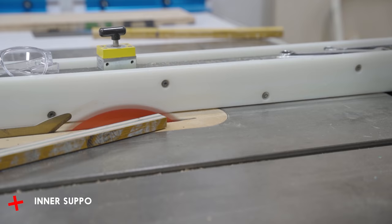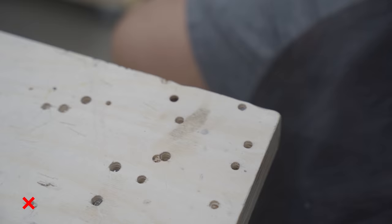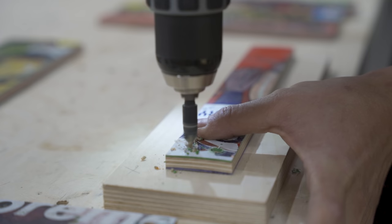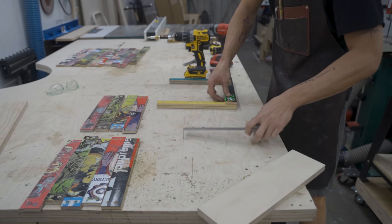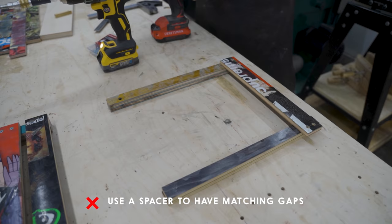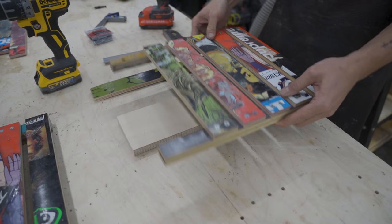Once I had all the inner support pieces ready to go I could start assembling the crate by starting off with the side walls first. Since I'm going to be using screws to attach these strips to the inner support pieces, I'm marking all the holes where I'm going to be countersinking so that all the holes are lined up and it looks real nice — by countersinking, all the screw heads will be flush with the strips and nothing will stick out. To attach these strips to the inner support pieces I'm checking to make sure it's square first, drive in the first screw, check square again, then drive in the second screw. Once you have the first strip attached you can space out the rest of the strips by using a half-inch spacer. Once you attach all the strips together you should have two side walls for the apple crate.